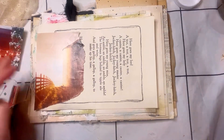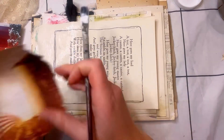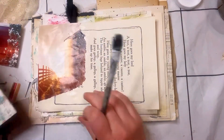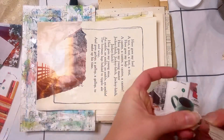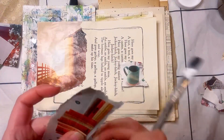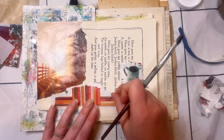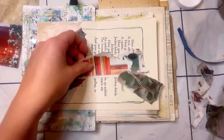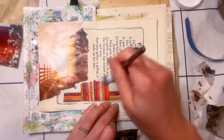Hey everybody, Kasey here from Express Your Artsy Soul on Instagram. I decided I wanted to do a video — it's been a little bit, so I'm trying to post semi-regularly. I decided to show you guys my process using some magazine images for the prompt Routine for Day 5 of Junk Journal January with Meg Journals and Get Messy Art.